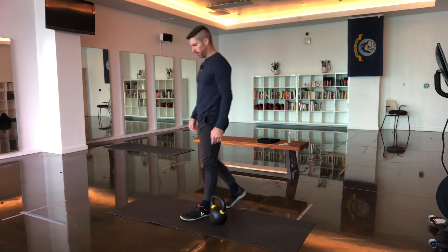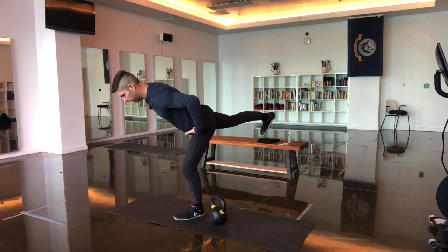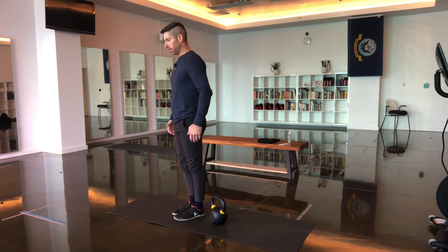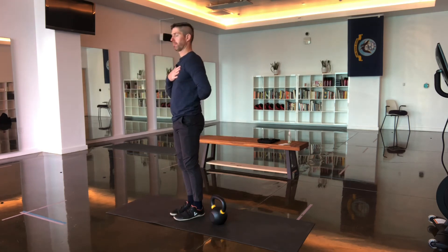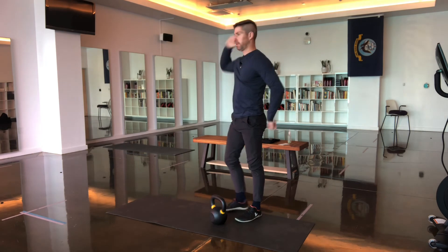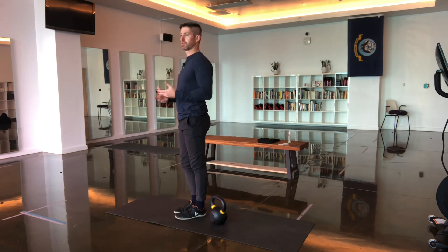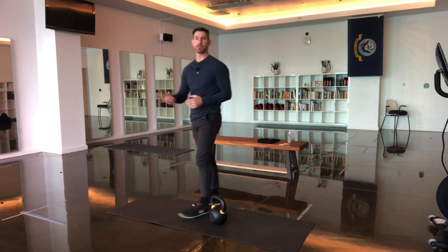For the single leg deadlift, if you were to watch someone from the side, what you want to see is a straight line from their torso to their rear leg that's extended back. When you're learning that movement, sometimes it's helpful to hold a PVC pipe or a dowel behind your back and perform it to help self-correct any rounding or overflexion of the spine.